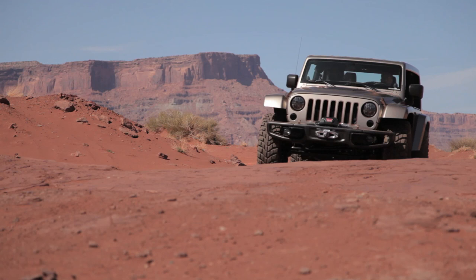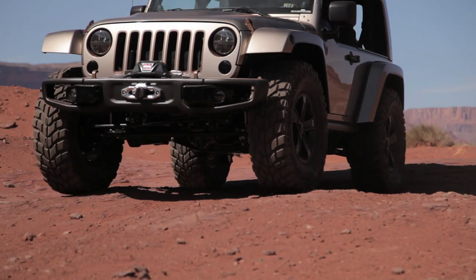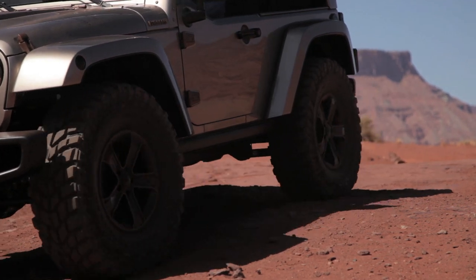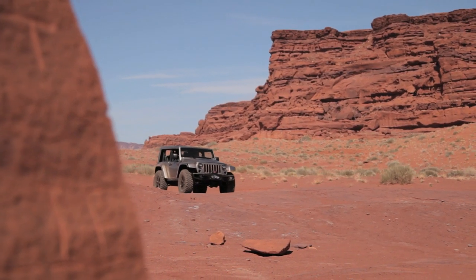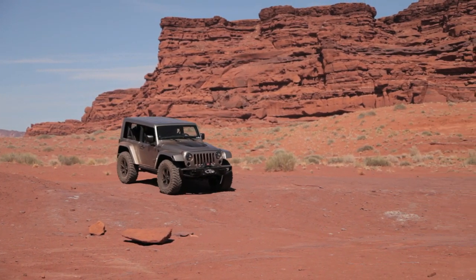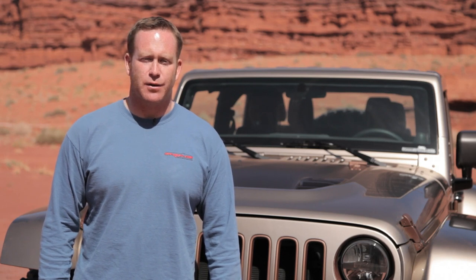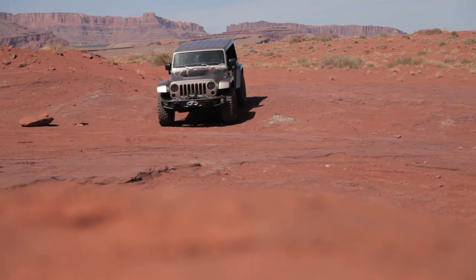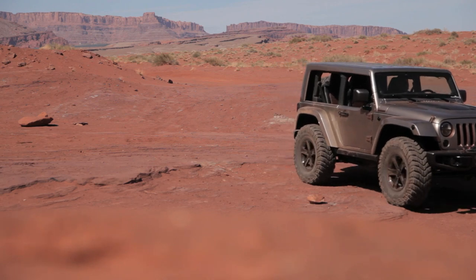With a low center of gravity concept in mind, the fender flares on the front are custom made basically to accommodate the 37-inch Mickey Thompson tires. Stock suspension, but they still accommodate a 37-inch tire on this, which is very unique. With the Flat Top, Jeep set out to produce a vehicle with minimum investment and maximum off-road capability. At the low center of gravity with 37-inch tires and stock suspension, we'd say they achieved that goal.